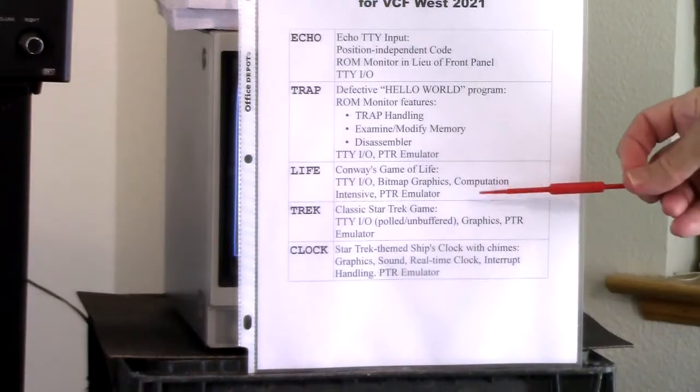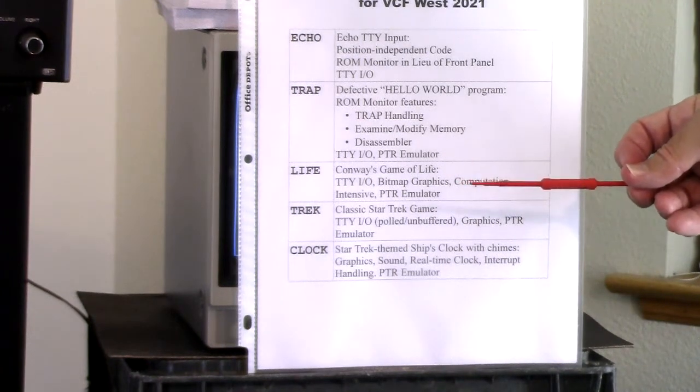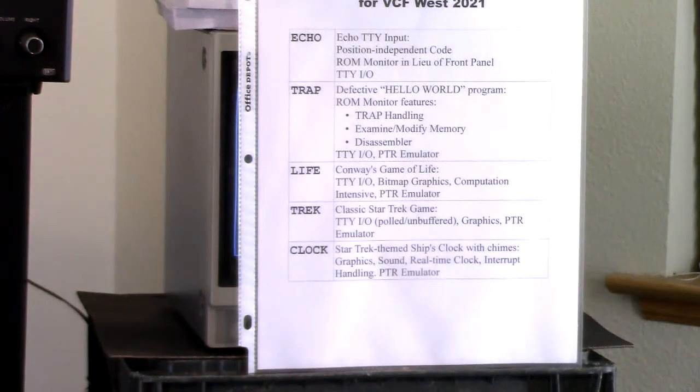The next demo is the life demo, which I showed last year, but I only had one starting pattern. This is Conway's Game of Life — it demonstrates terminal I/O, bitmap graphics, and it's a computation-intensive program, and of course the paper tape reader emulator since that's how it gets loaded. Last year's had just a single starting pattern; this one has a choice of four, so it prompts you when you start it up.